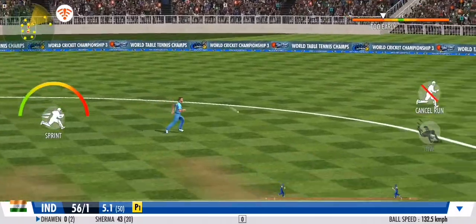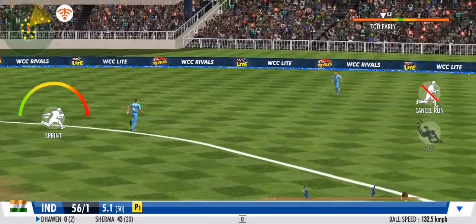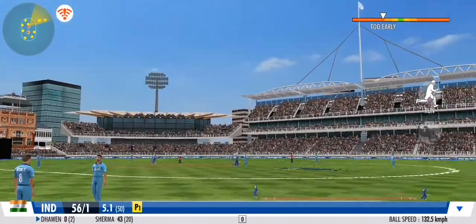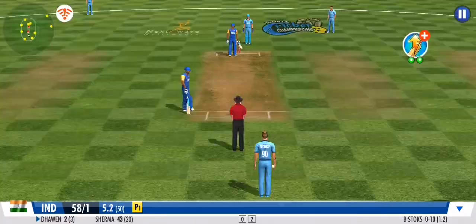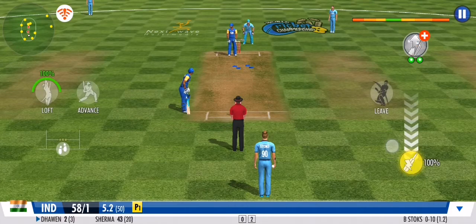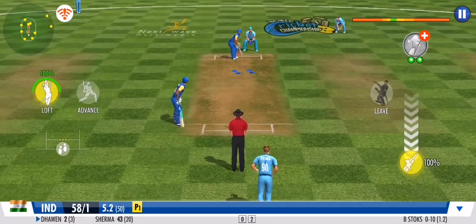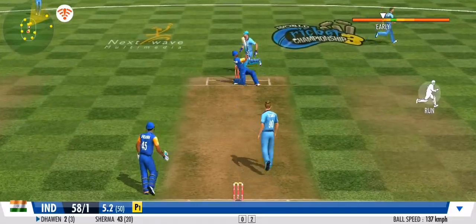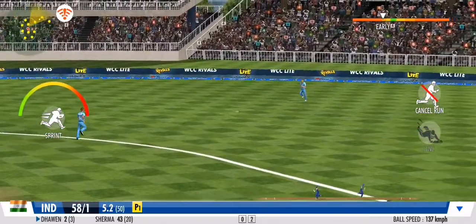Poor timing — the batsman could be in real trouble here. He knows that every run stop counts. Nicely sent back with a strong flexing action, proceedings now underway with two runs. Exquisite timing — he's lofted that reverse sweep.